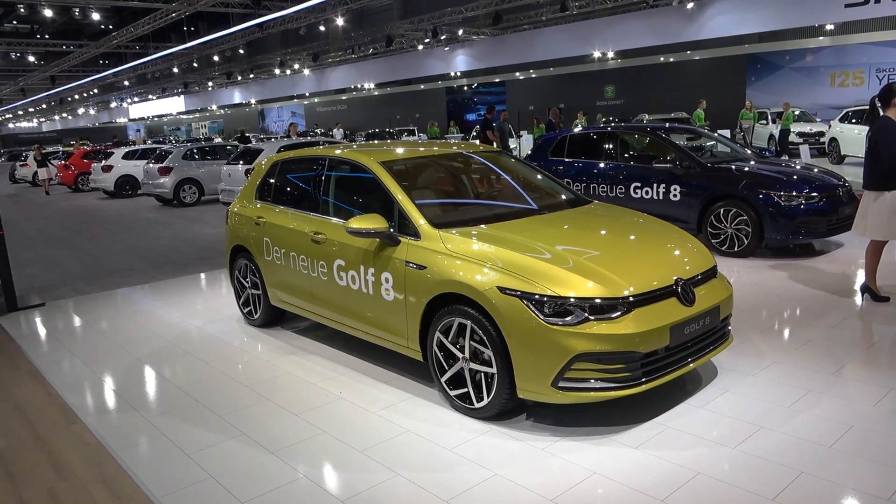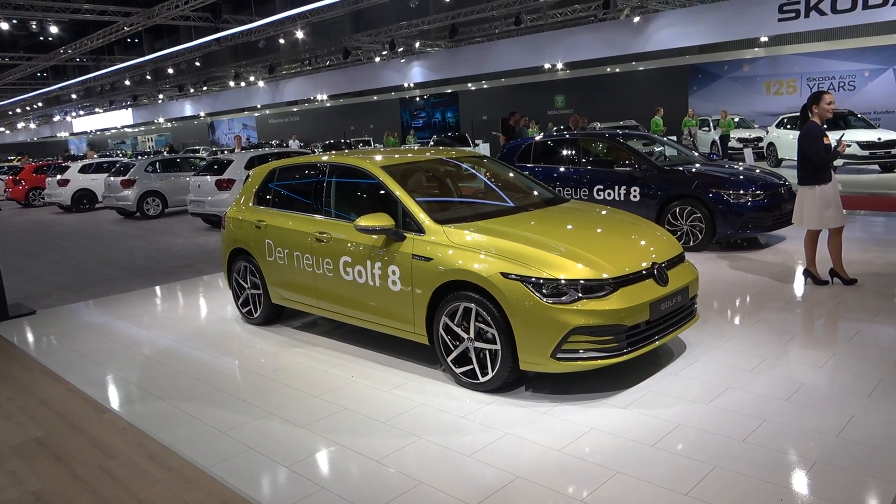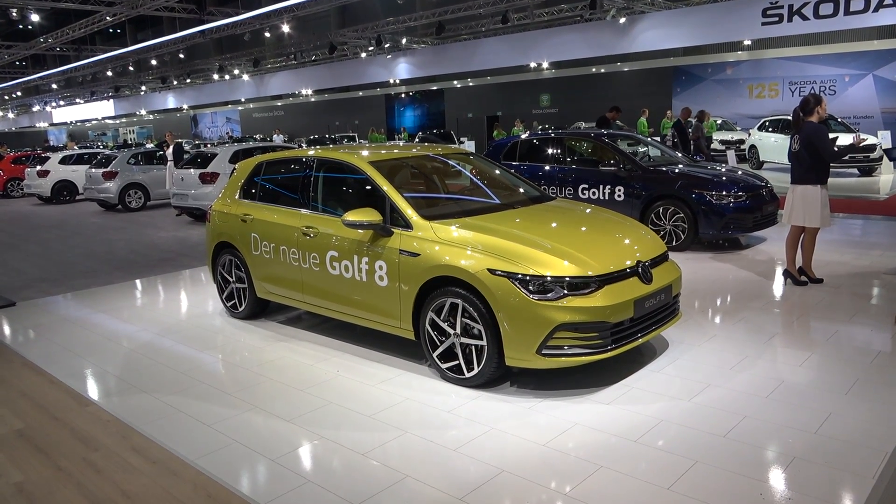Hi guys, welcome to the channel. We are at the Vienna Car Show and today I'm showing you the new Golf 8 in the Style package.